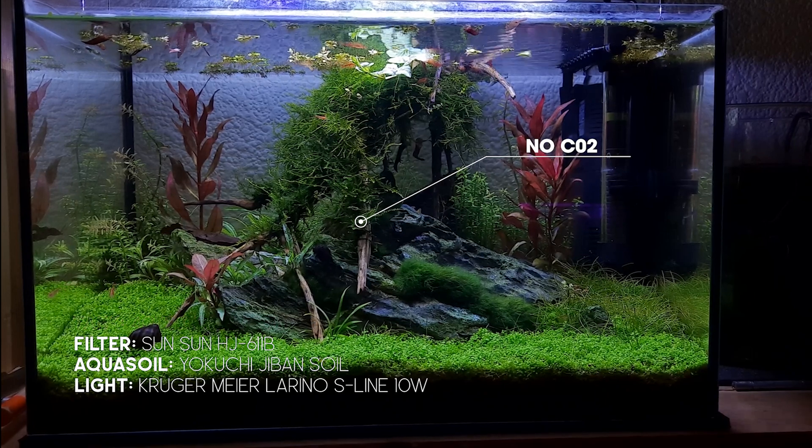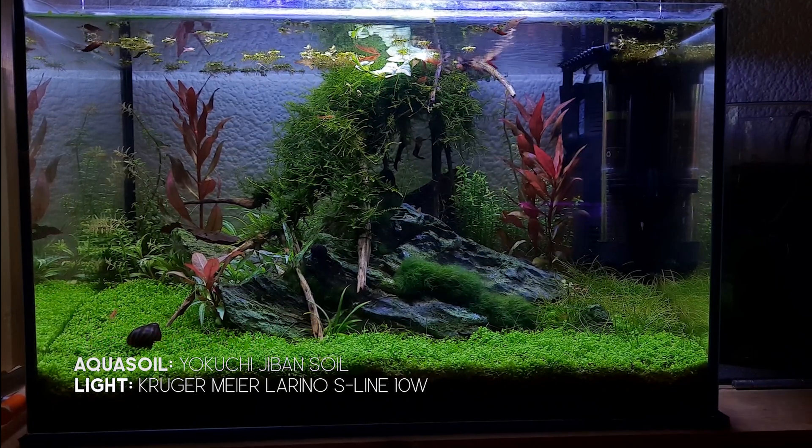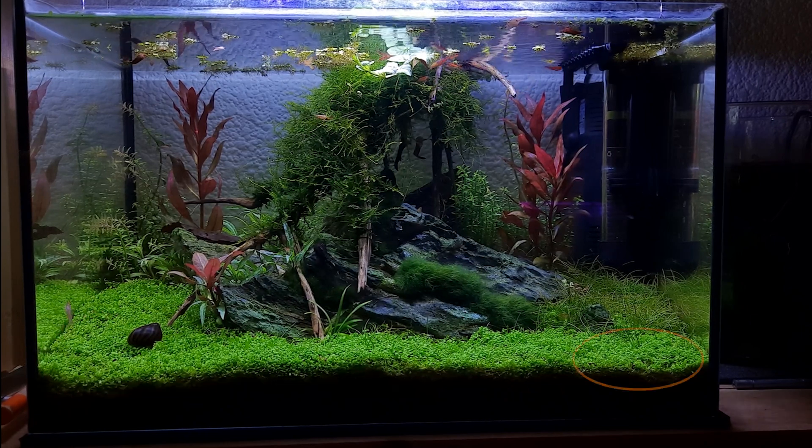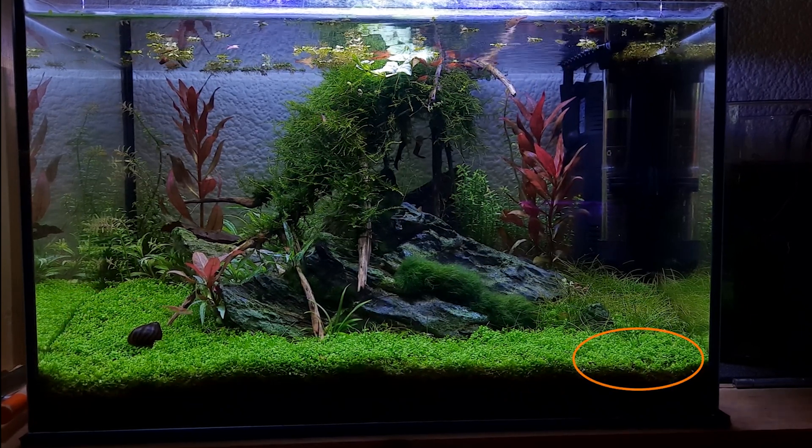This has been trimmed quite a few times. It's a little bit patchy now because I made a few mistakes when I was trimming it last time. One of the corners is a bit low but it's coming back all right.